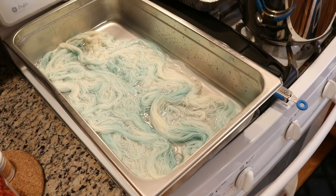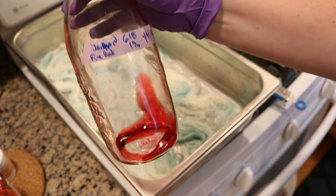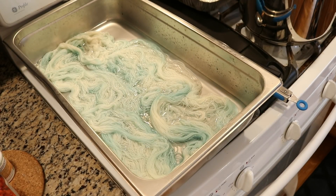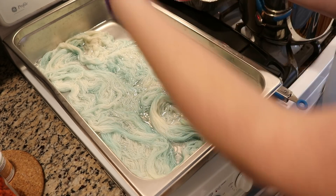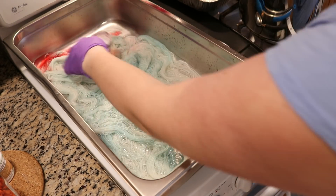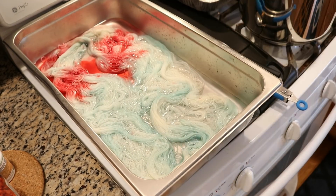I turned the burners on and now we're in the face mask. One of the first things I want to do is I've got a little residual color at the bottom of this stock container. I really don't want to leave it behind because there is some good color in this. So I just added a little water to this bottle, swirled it up, and now I'm going to add it onto some of the yarn.